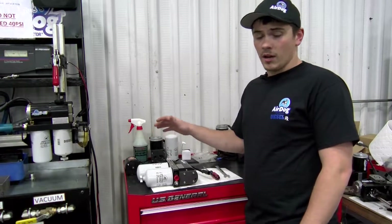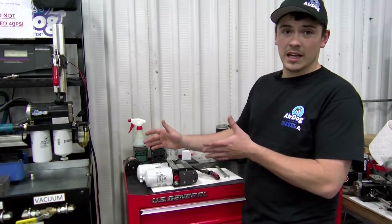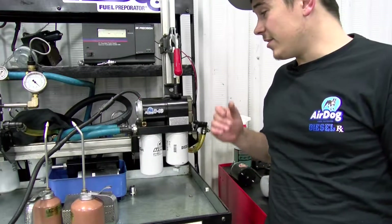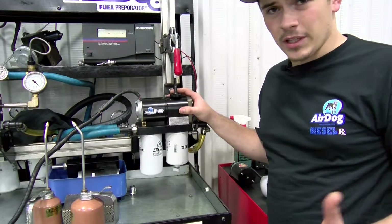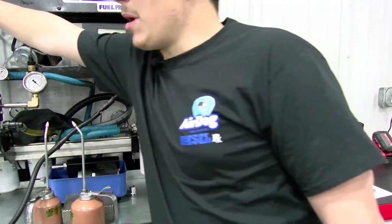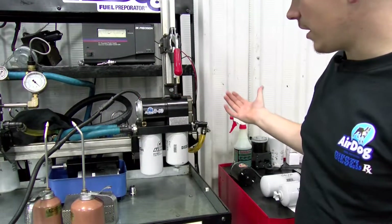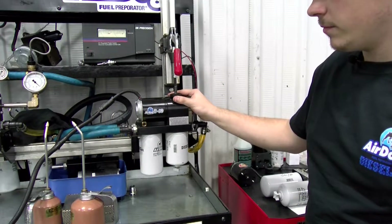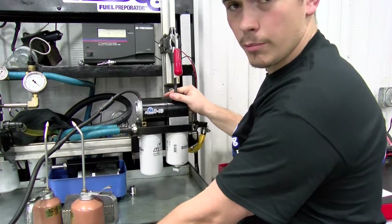Now you know how to adjust the fuel pressure on your AirDog 2, but I want to go ahead and show you guys it actually working in action. Now that you guys have seen it on the bench, I want to show you simulating if it was in your pickup truck how this would work. So I'm going to go over here and kick this AirDog pump on. Give it a second to prime.